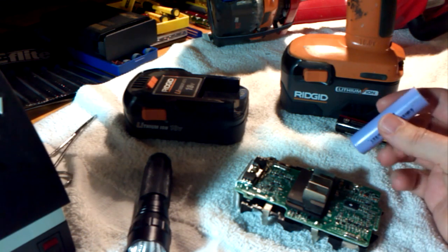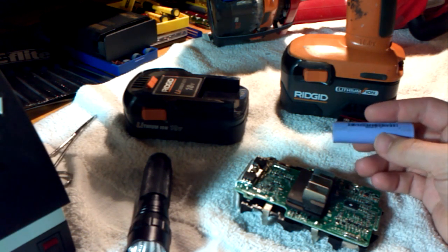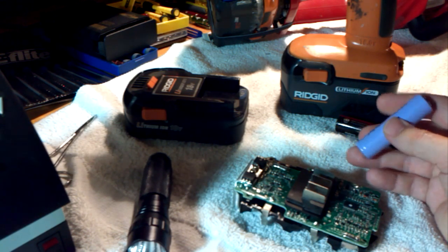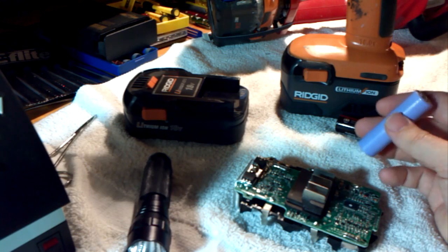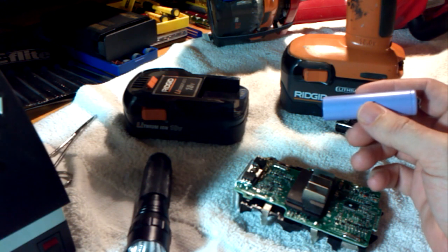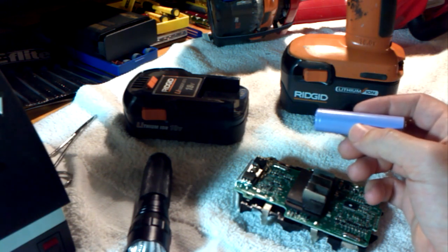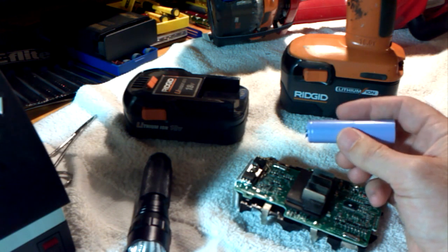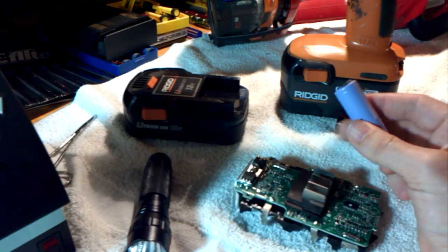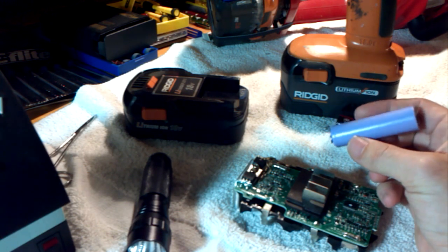Here's an interesting tidbit I forgot to mention: you've probably heard of Tesla, the new electric car manufacturer. I was surprised to learn that Tesla uses 18650 cells in their battery packs — they probably have hundreds or maybe thousands of them. I don't know what voltage they run at or what the amp-hour rating is of their packs, but it probably depends on which model you buy. I thought that was pretty interesting.